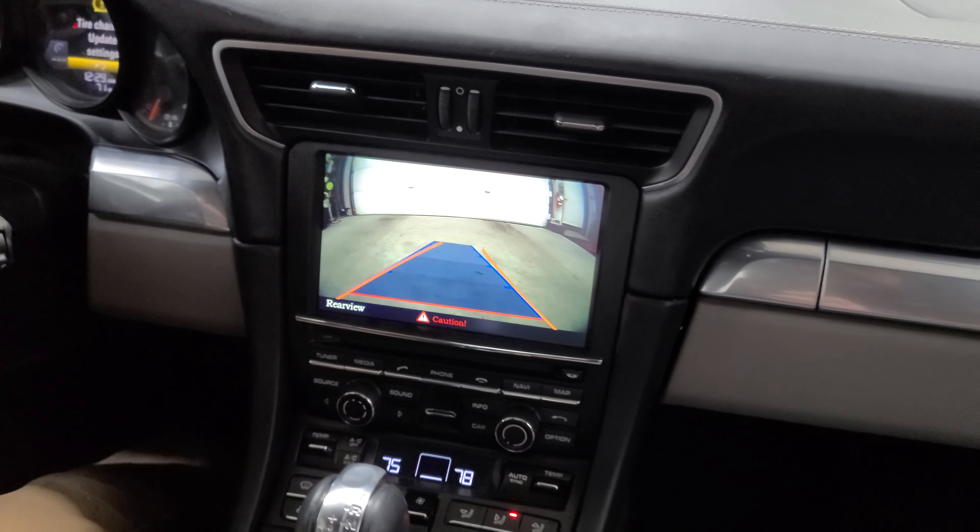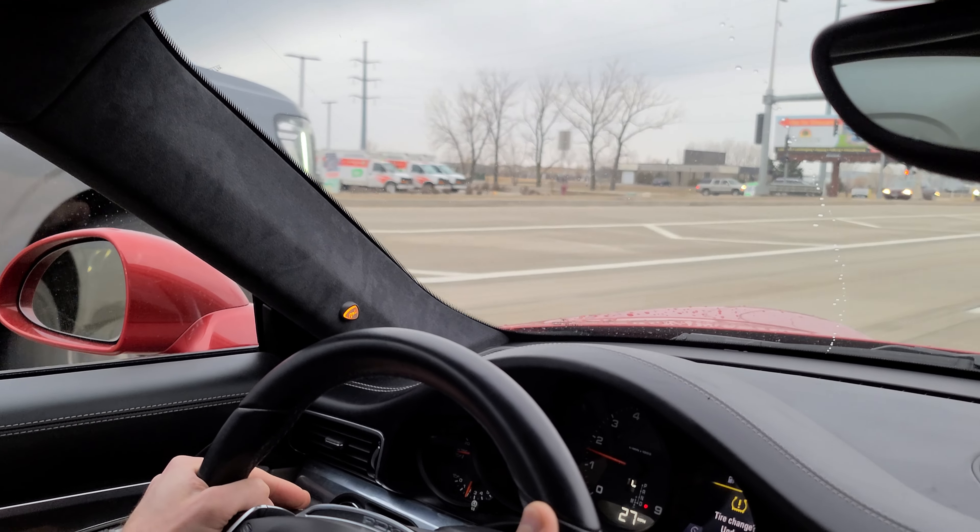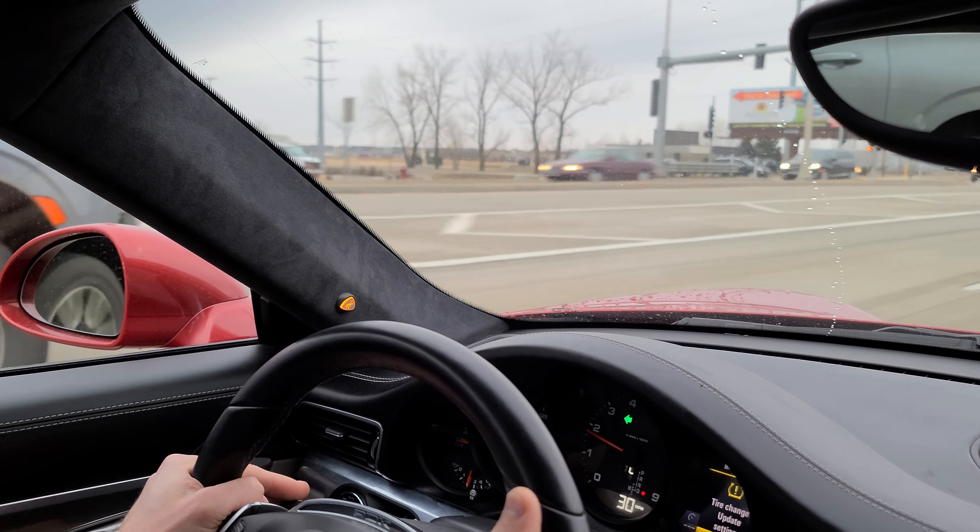We're going to take the vehicle out for a spin and show you what the blind spot monitoring looks like when it's in action. Once Nick gets right up next to this Yukon here, being that somebody is in that blind spot, it actually lights up that light. And then when he hits the blinker, it blinks at us and flashes.